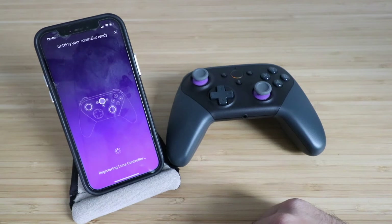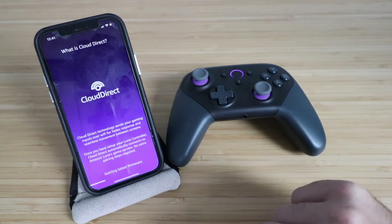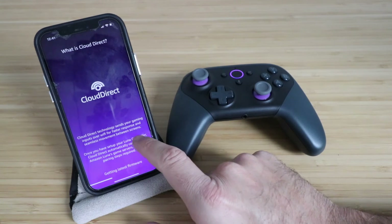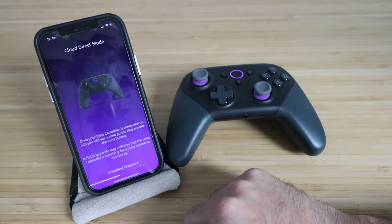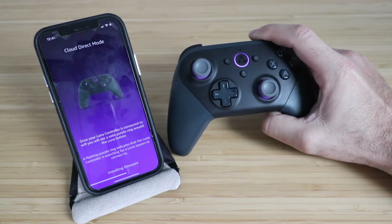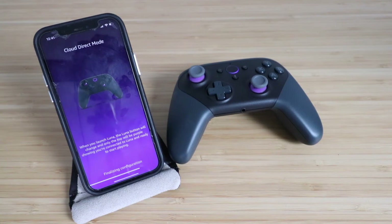Registering LUNA controller. What is Cloud Direct? Cloud Direct technology sends your gaming inputs over Wi-Fi for faster response. This actually connects to Wi-Fi to then connect to whatever game you're playing on your phone or on the LUNA app network, potentially on Amazon TV. It says once your LUNA controller is connected to Wi-Fi, you will see a solid purple ring — and we do have that purple ring right there. Flashing purple indicates the LUNA controller is searching for a LUNA session to connect to. Right now it's installing firmware and vibrating, letting us know that it's updating. Finalizing configuration.